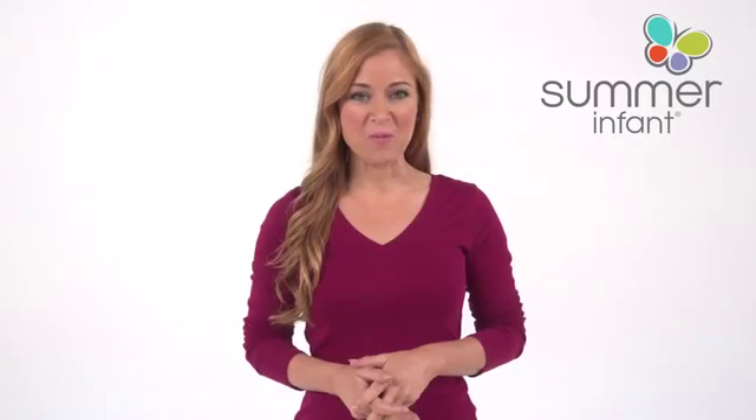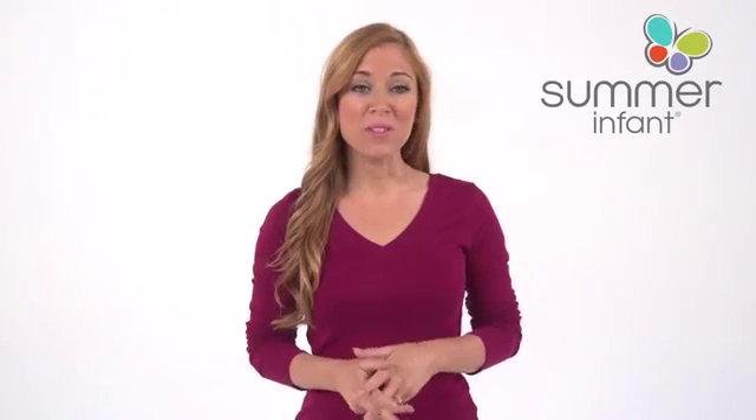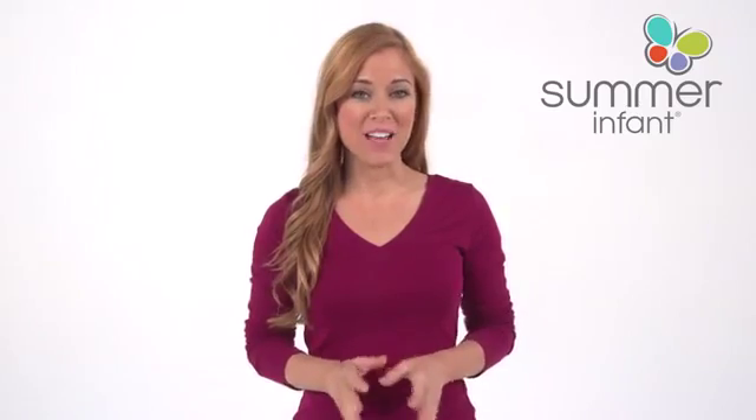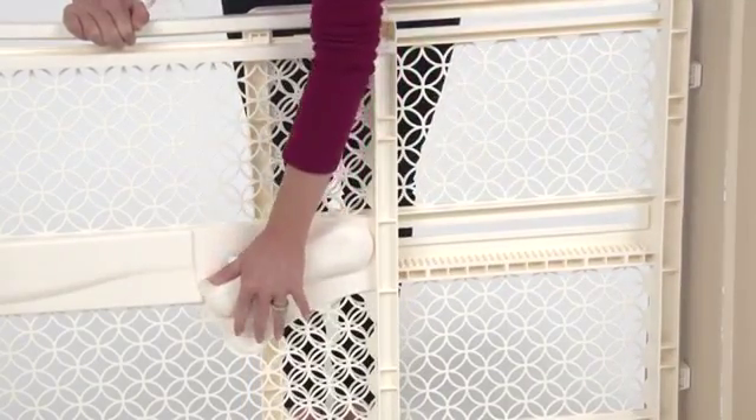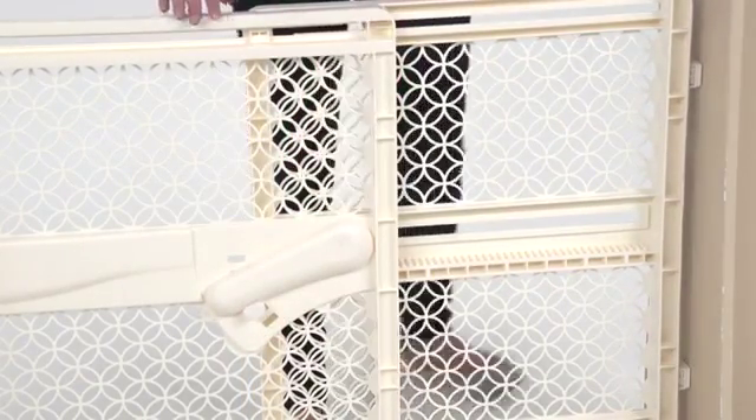The indoor and outdoor multi-function walk-through gate by Summer Infant is the first swing gate to offer excellent functionality without the difficulty of hardware mounting. The innovative adhesive smart strip installation provides a secure hold for the swing-through gate that easily operates with one hand.